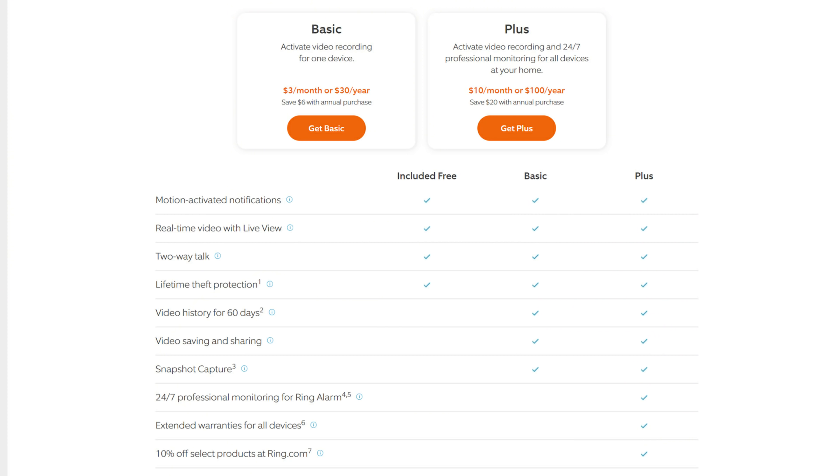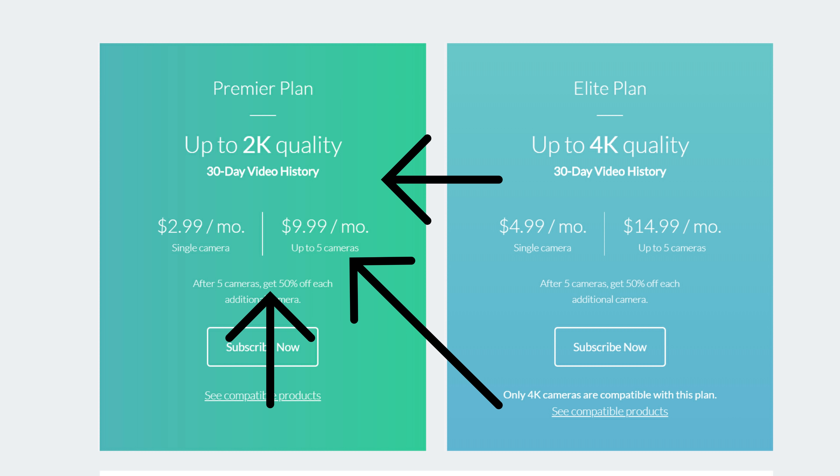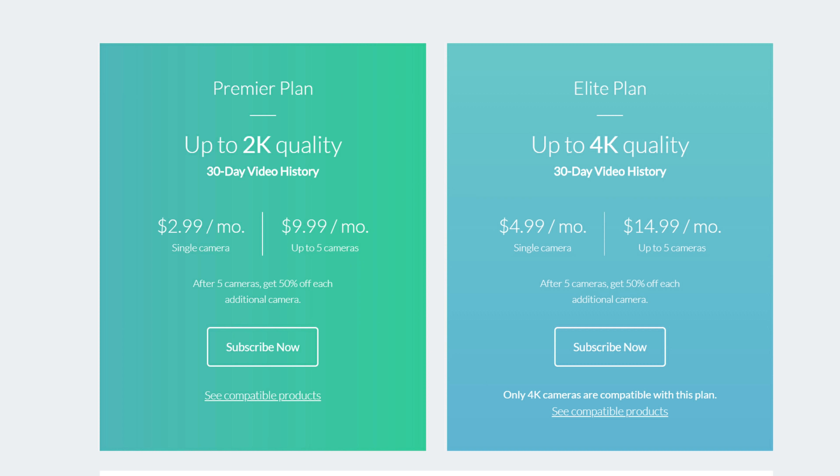Both cameras use a PIR motion sensor and record footage to the cloud. To access recorded footage, you need a subscription. With Ring, it starts at $3 a month or $30 a year per camera, or $10 per month for unlimited Ring cameras at one address with 60-day history. With Arlo, the Premier Plan is $3 per month per camera or $10 a month for up to 5 cameras with 30-day video history.